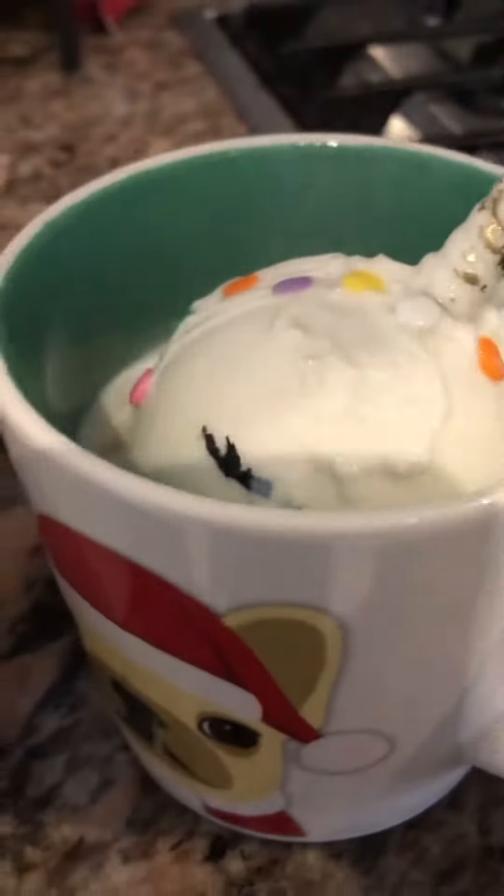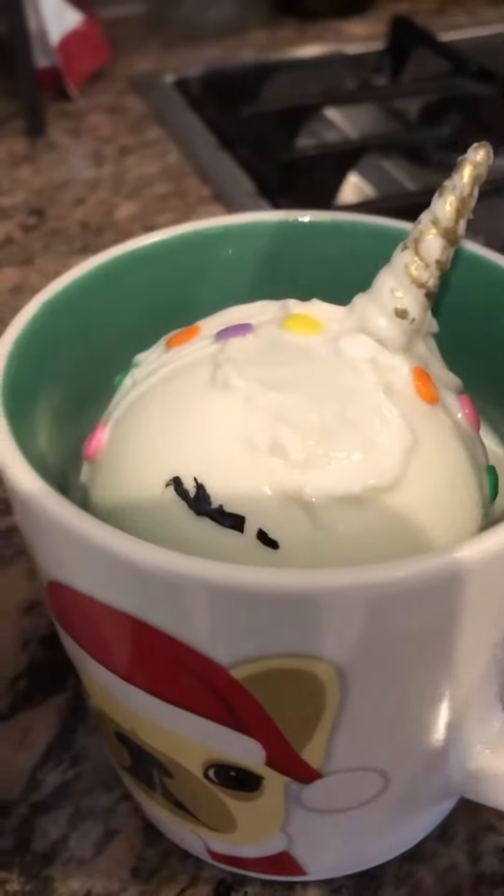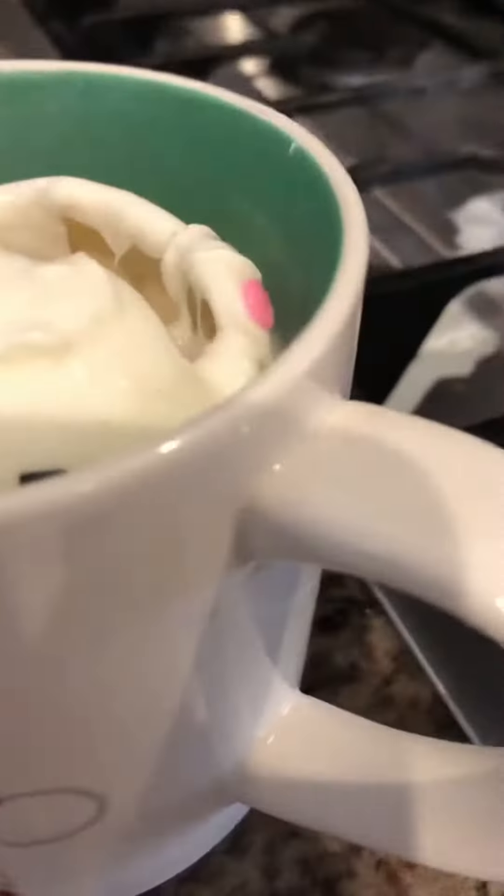Is the milk hot or cold? Hot. How did we make the milk hot? We put it in this thing here — hot thing — and it breaks.